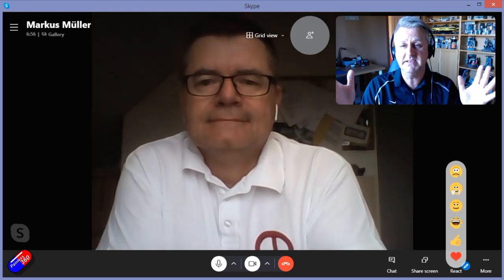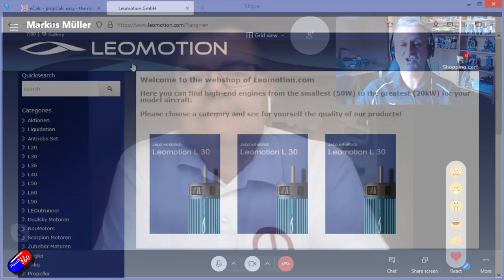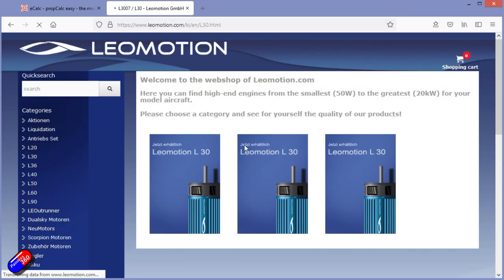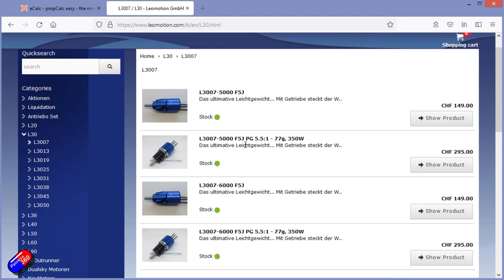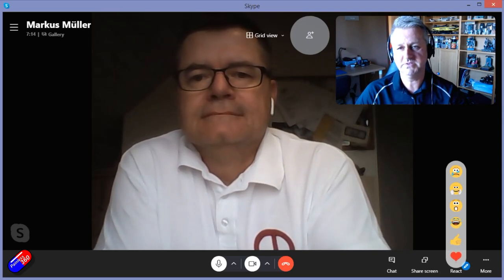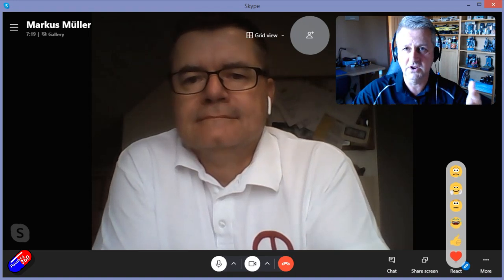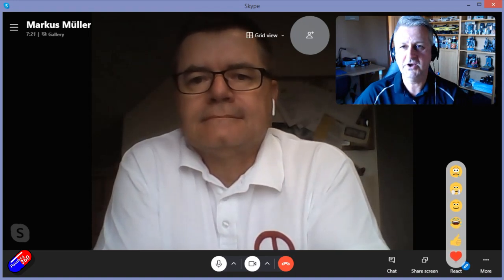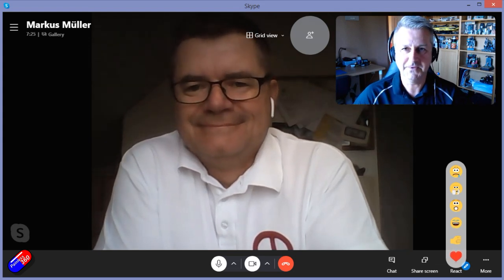Marcus is based in Switzerland and he owns a radio-controlled store that ships worldwide, so if you're interested in getting hold of RC stuff, check out his store — there's a link below. Marcus has been incredibly generous with his time. Not only am I making these videos so the audience can learn, I'm actually learning every time I speak to Marcus.